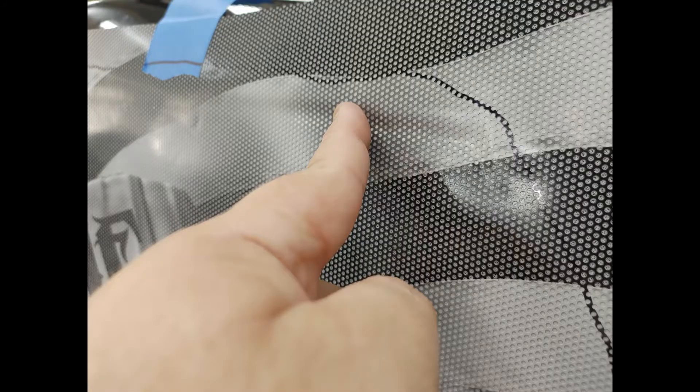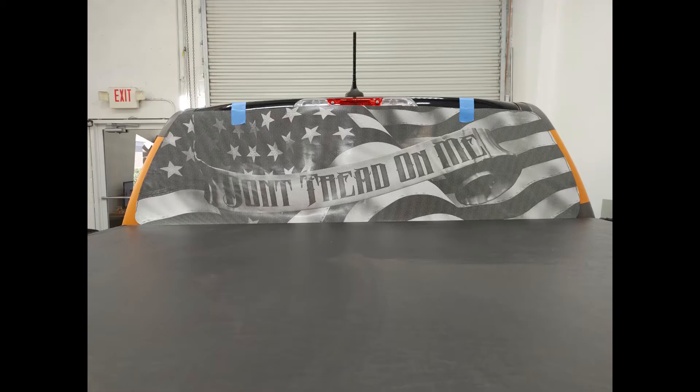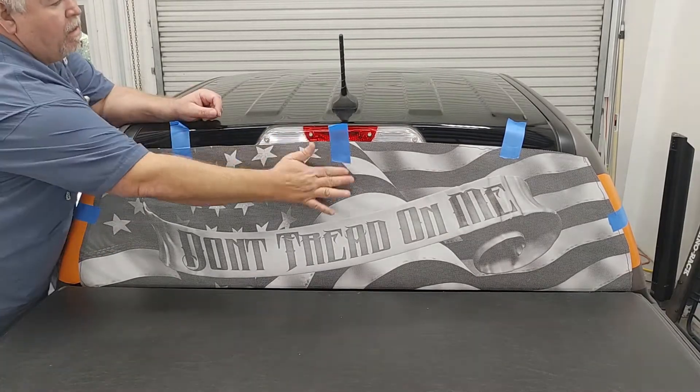Once you have that, feel around the edges where the window is and take a marker and mark outside of that about an inch and a half, two inches. Then trim it out. The reason being it makes it much easier to install for you.